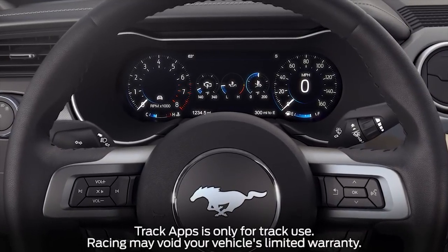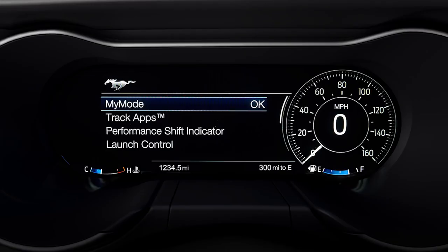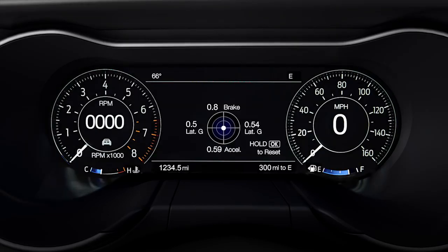It's part of the gauges in the instrument cluster. Press the pony button on the right side of your steering wheel and, using the up or down arrows on the steering wheel, scroll to gauges, hit OK, select show gauges and hit OK again, then scroll to accelerometer.